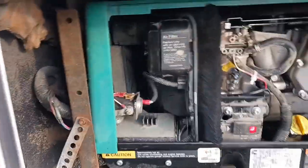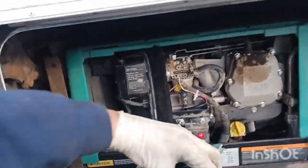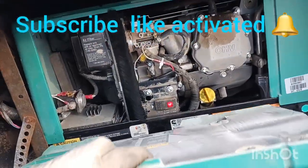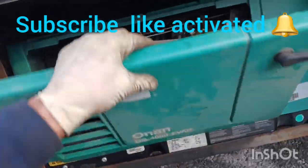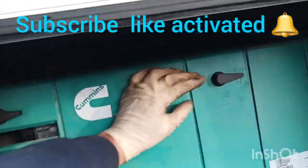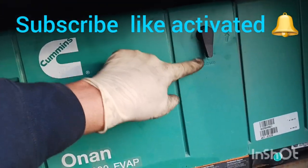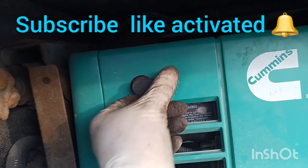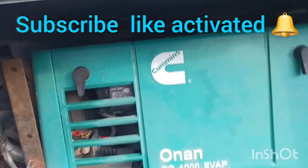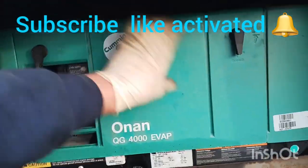Now I'm going to put the cover back. Make sure the cover is closed nice and safe on both sides.